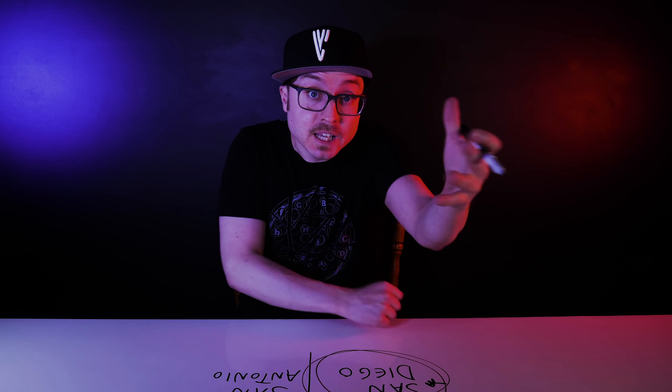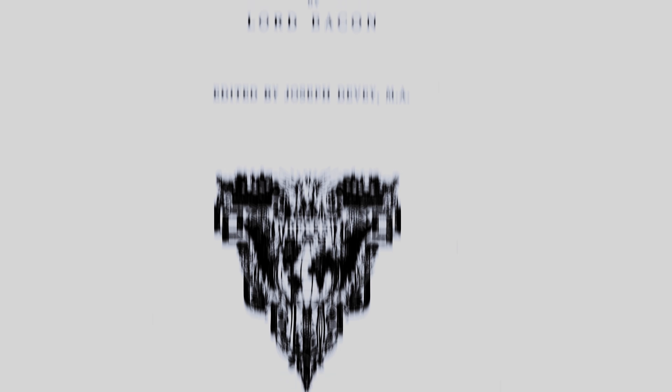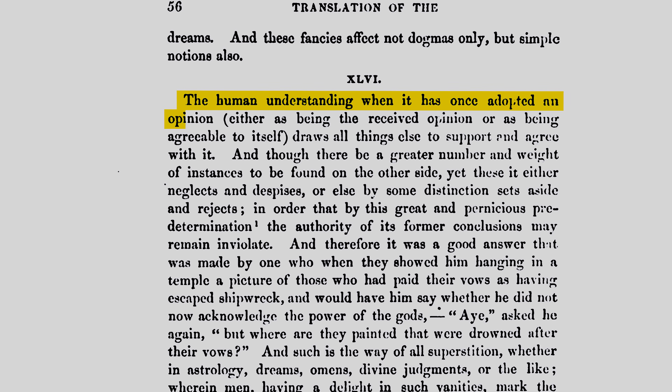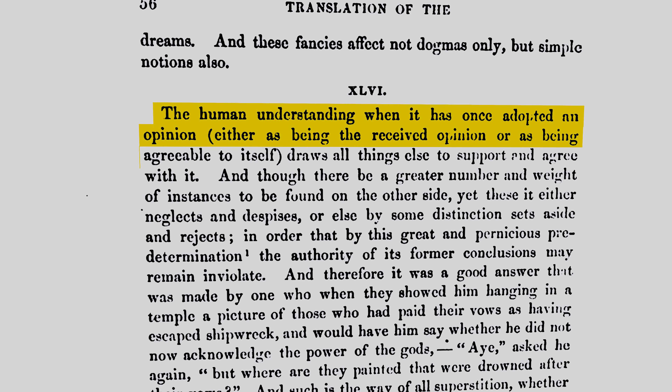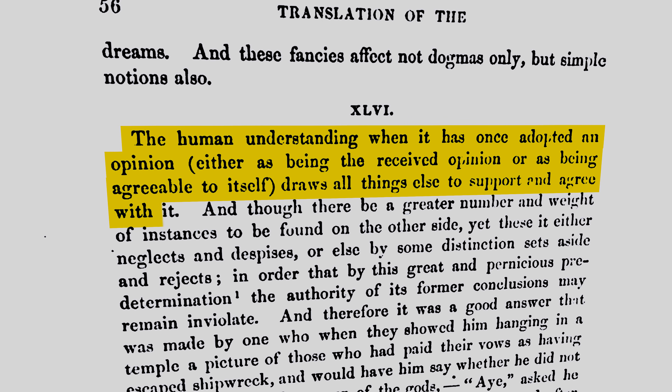We've actually known about this problem for a really long time. In 1620, Francis Bacon wrote in Novum Organum that the human understanding, when it has once adopted an opinion — either as being the received opinion or as being agreeable to itself — draws all things else to support and agree with it. Bacon didn't know the cognitive science behind that phenomenon, but he had the basic idea right. For efficiency's sake, your brain tends to process new things by drawing on the knowledge it currently possesses.